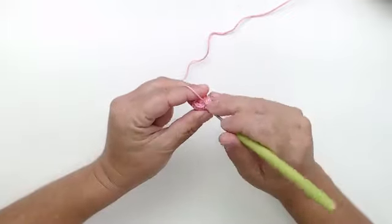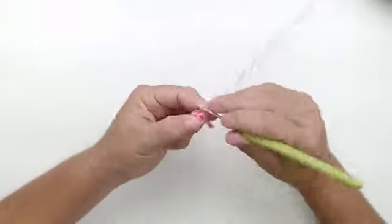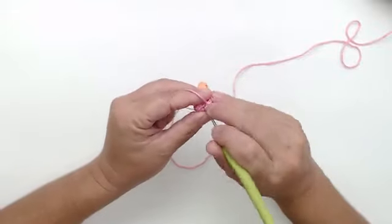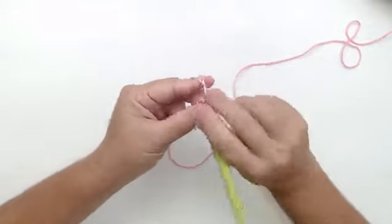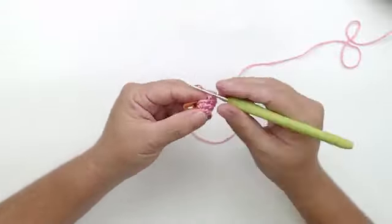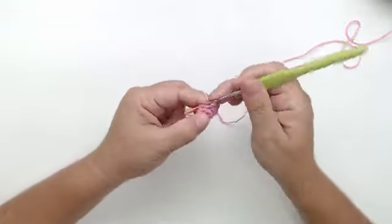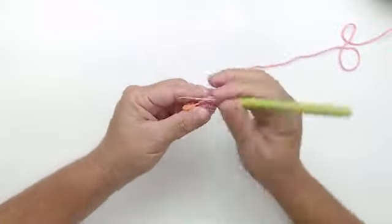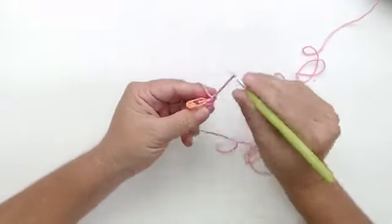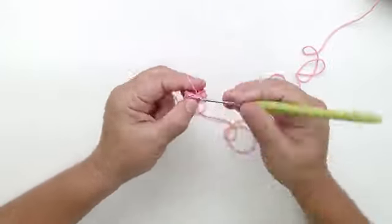Na carreira quatro, também são três aumentos, mas é dois pontos e um aumento, que dá doze. A gente vai ter aumento de três em três.